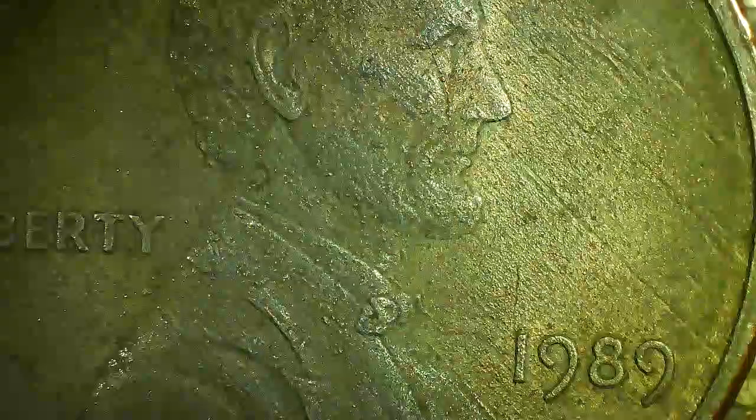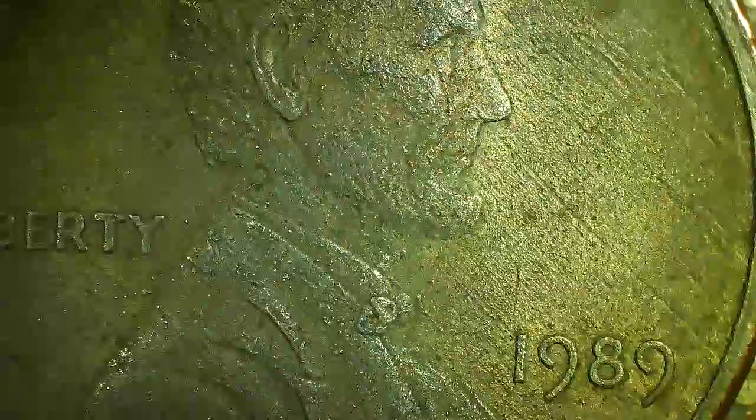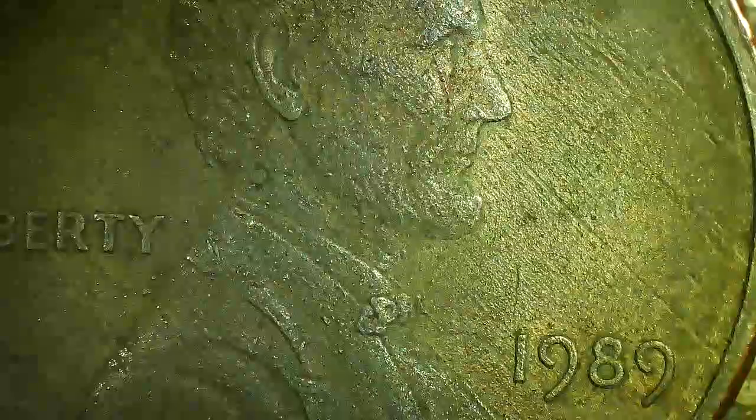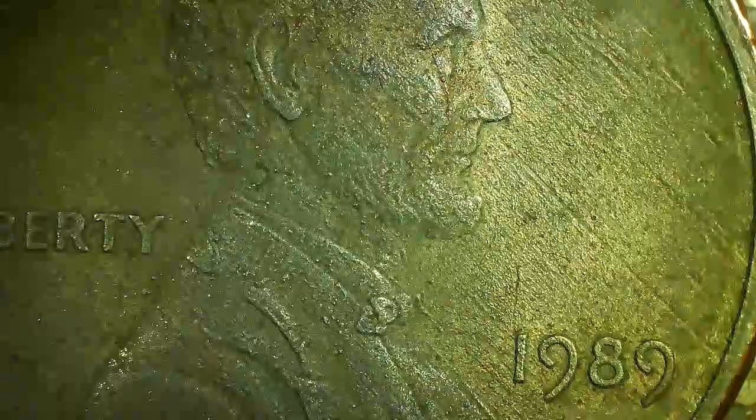Is it an unplated or partially plated coin? Or a third type — a deplated coin? Deplated means someone used some kind of chemical like acid to remove the copper plating.